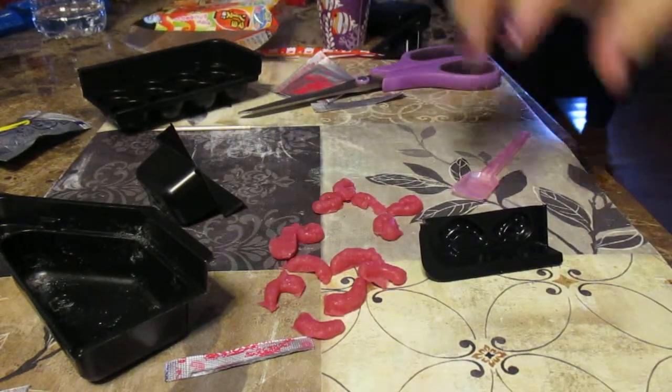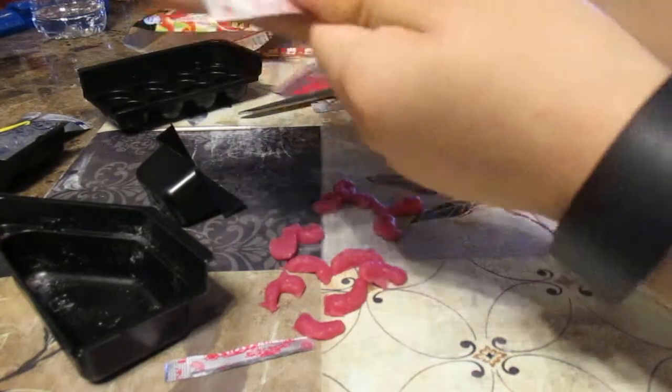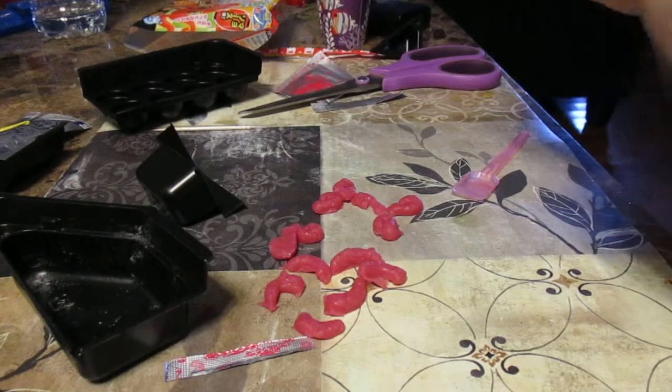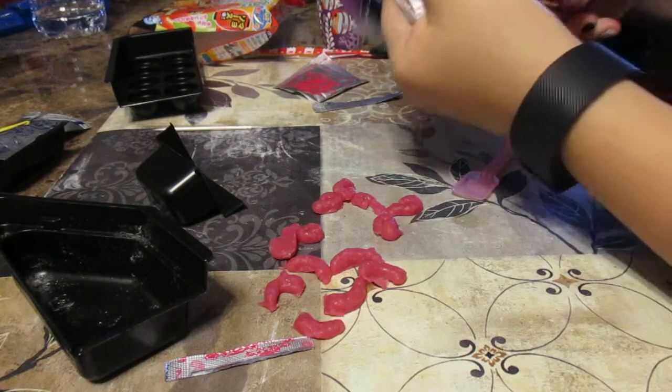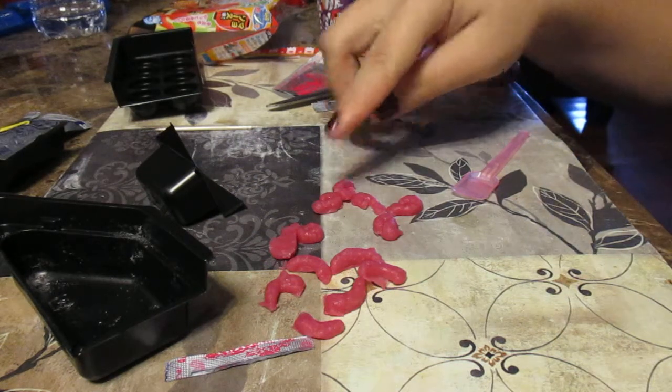So the next thing we are going to be doing is the actual batter, which is in this orange packet. So we're going to open that up. Give it a sniff. How does that smell? Like the same thing. Yeah, it smells like the octopus actually.